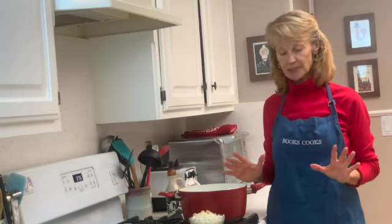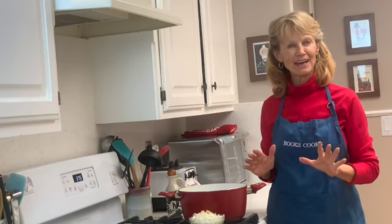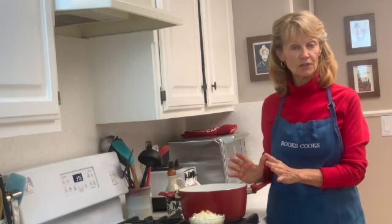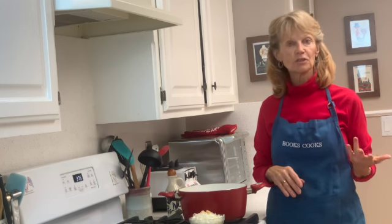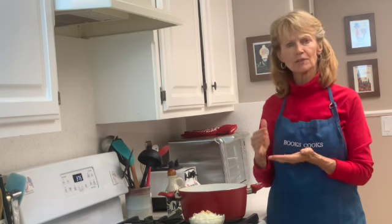Today our specialty is breakfast slash anytime hash. This is a really versatile recipe — it's basically a protein and lots of veggies. Today we're using ground turkey, but you could use salmon, bison, or anything in a ground-up form.